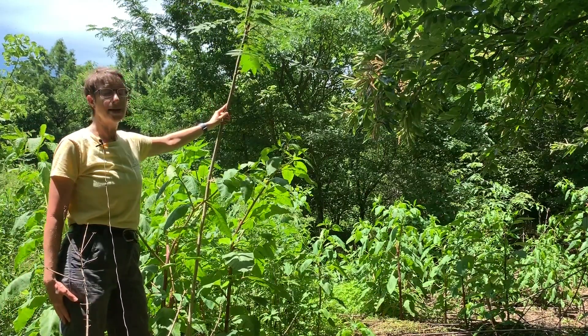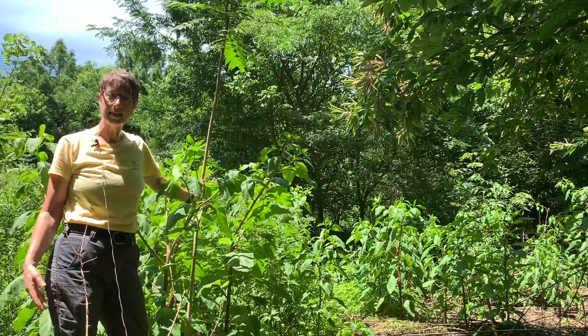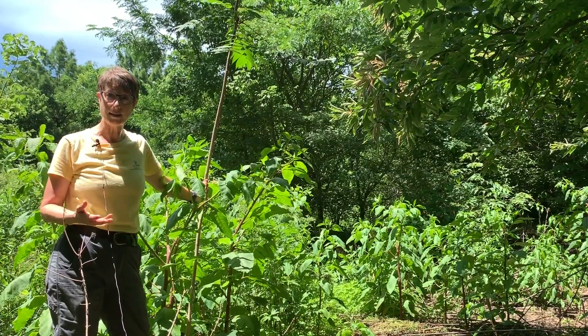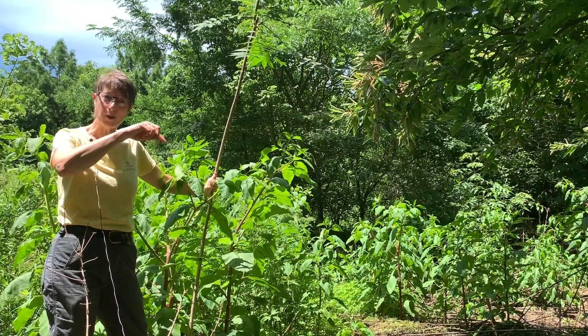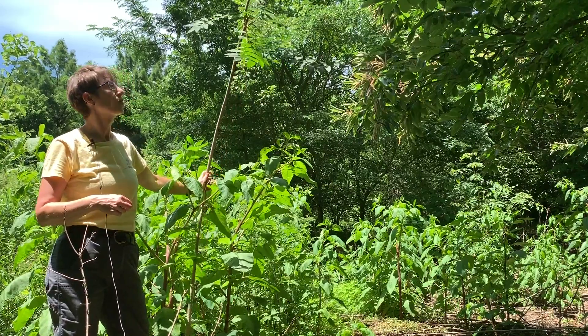It also has a cardiotoxin in the sap, so avoid cutting it and getting the sap on yourself — it can cause symptoms similar to a heart attack. The best way to control this is usually the basal bark method, where you apply herbicide to the outside of the tree to kill it. Tree of Heaven.